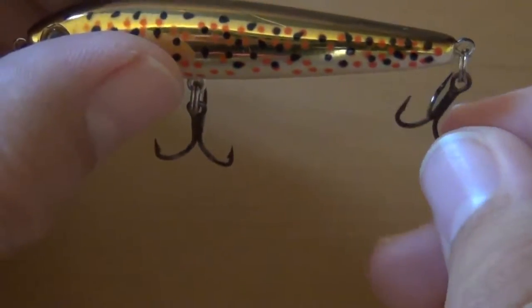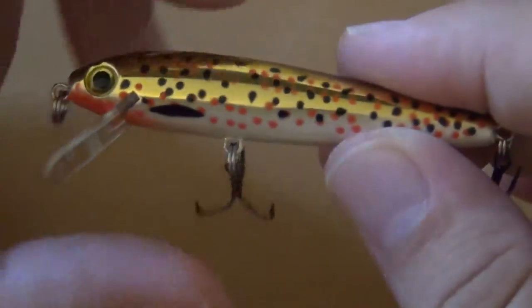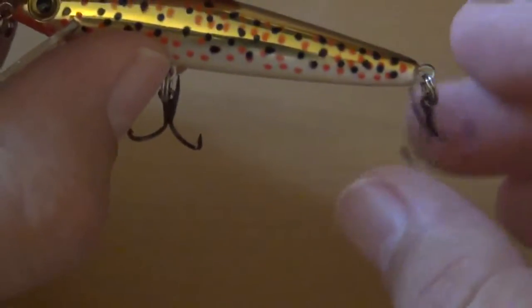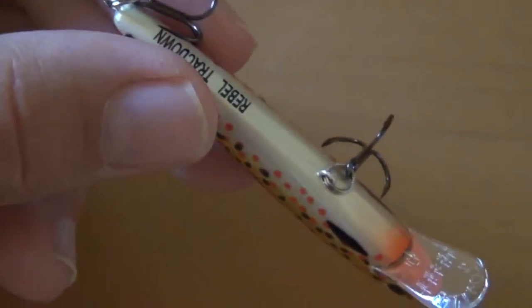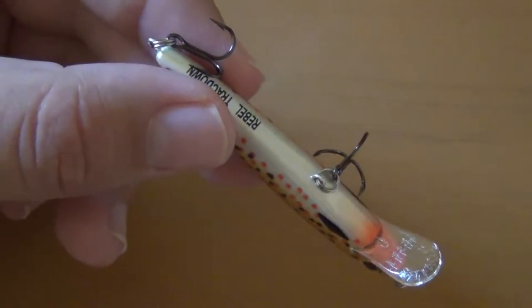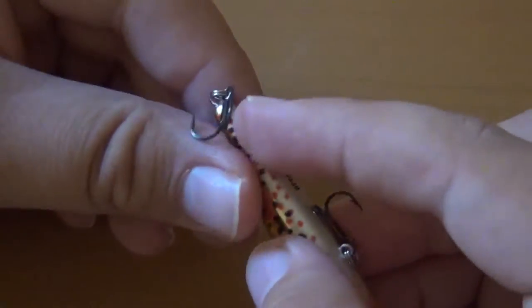It does come with two hooks, and it's good that it comes with two because sometimes the fish don't bite on the first hook, so it's able to catch on the second hook. What I really like about this lure is that it rattles. I'm going to pull it out a little bit so I can show you.